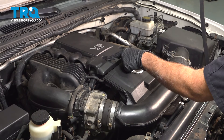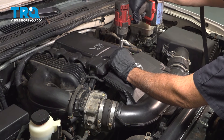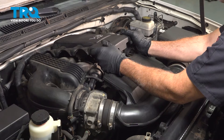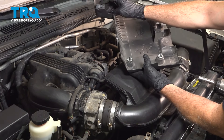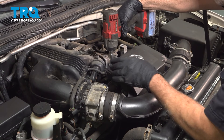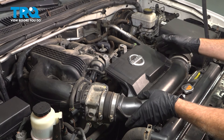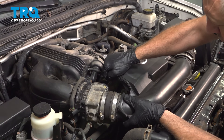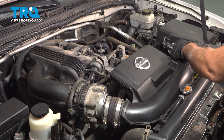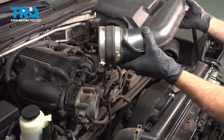On the center here, we have the engine upper cover or plenum. There are two 10-millimeter bolts — use a socket to loosen those. Once those are loose, you should be able to grab that. There's a rubber grommet on the driver's side piece, so just pull that off and set it aside. Remove the two 10-millimeter bolts here, gently grab this, lift it up, and work this off of our throttle body. Follow it across to the air box, pull that off, and set it aside.